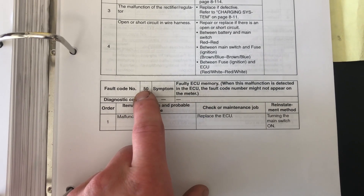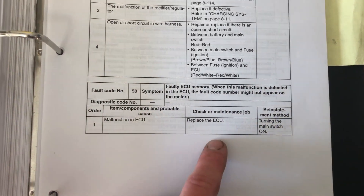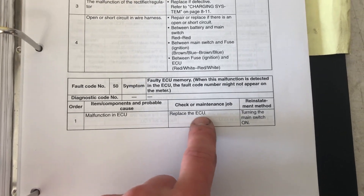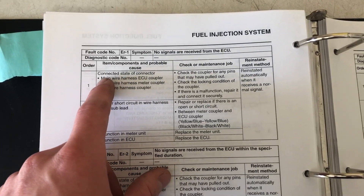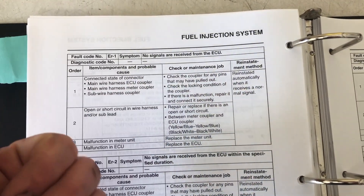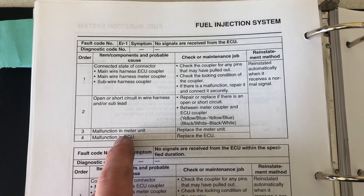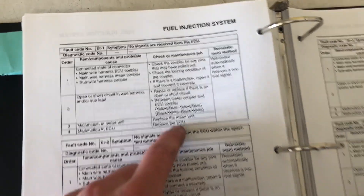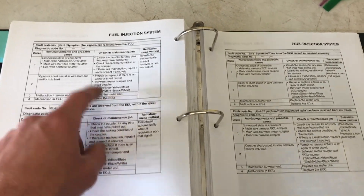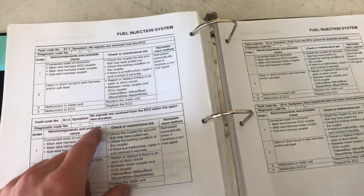Lastly are the doomsday codes. Fault code 50 is for faulty ECU memory — it may not even display a code because there's no memory. The first step is to replace the ECU. Also, errors 1, 2, 3, and 4 all say to make sure the main harness to the ECU is connected correctly and check the sub harness wiring connections. The final conclusion for all of these is: malfunction in the meter unit — replace the meter unit (your dash) — or malfunction in the ECU — replace the ECU. They likely communicate on a CAN bus system, so try the meter first, then the ECU.